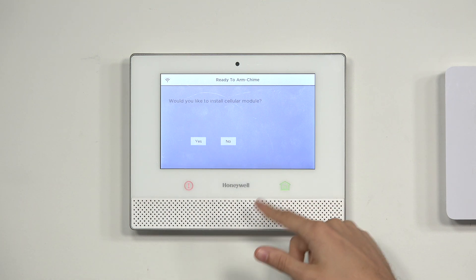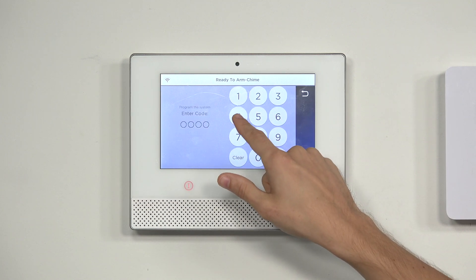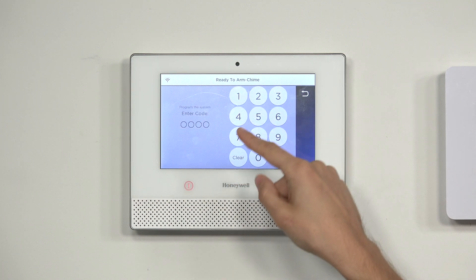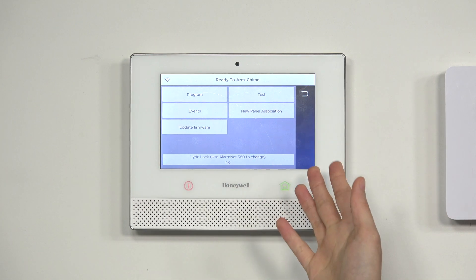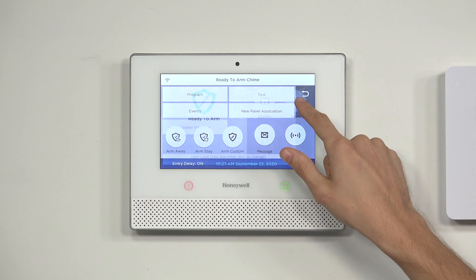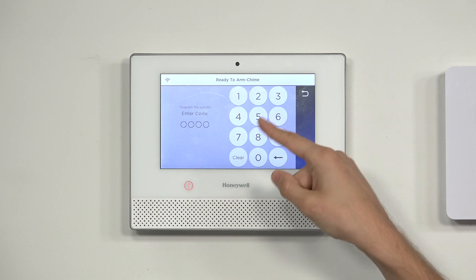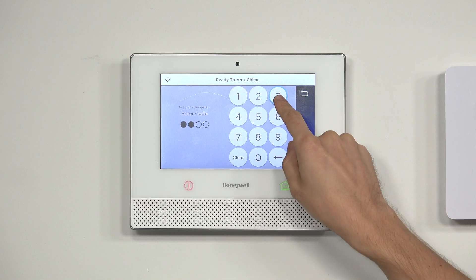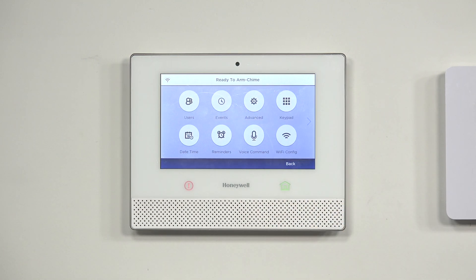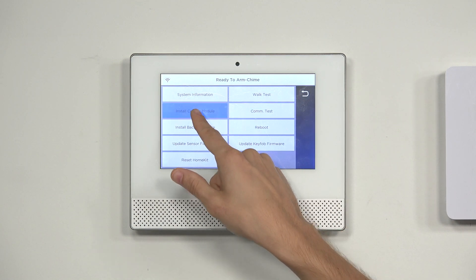If I were to enter in my installer code here — ours is at the default of 4, 1, 1, 2 — then I would get to the wrong menu. So I want to make sure I'm using my master code, which is the main arming and disarming code. We have ours at the default — you usually change yours — but ours is 1, 2, 3, 4. Great, so then we choose Advanced and then Install Cell Module.